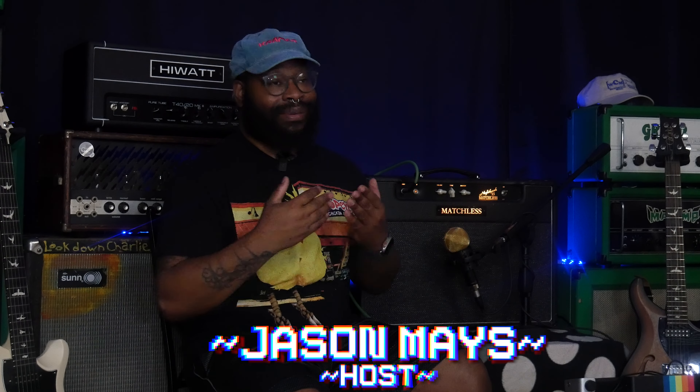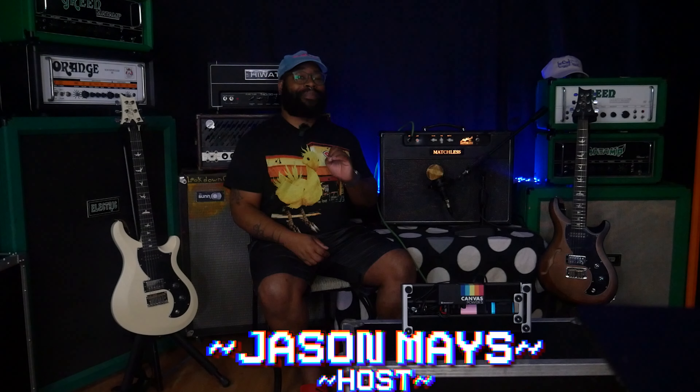Hey everyone, welcome to Play Jason. You could be anywhere in the world watching anything, but you're here watching this, so thank you. My name is Jason. I write for guitar.com and the Fretboard Journal, and I'm also a co-host on Working Class Music.